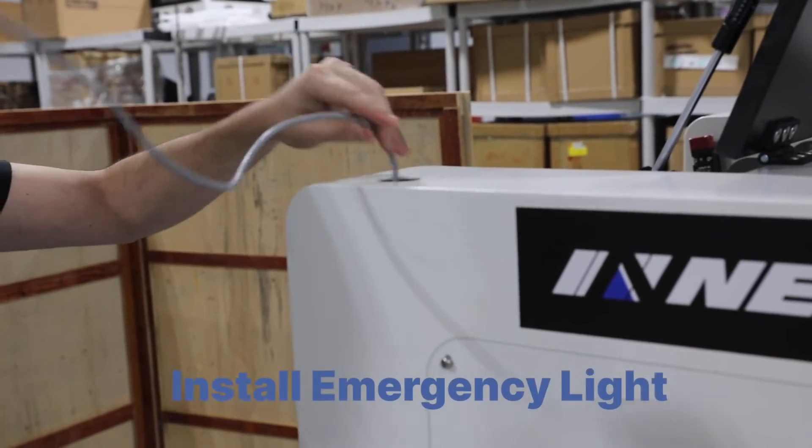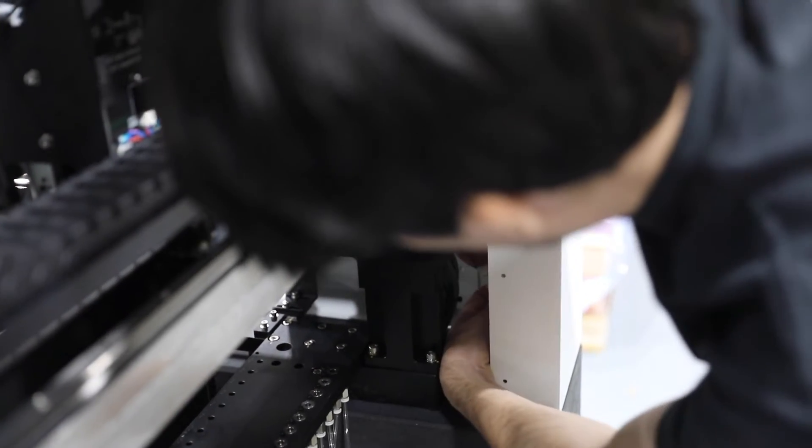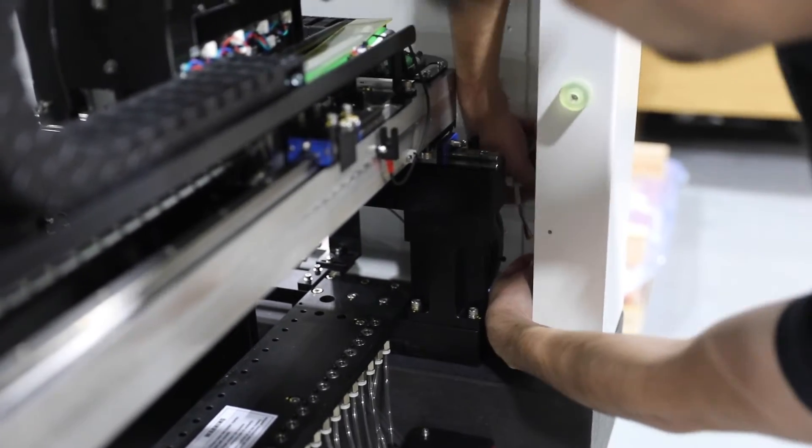The emergency light found in your accessory package is fed through the hole on the top of the machine. The light is then connected to the 4-pin connector just inside the machine under the light.